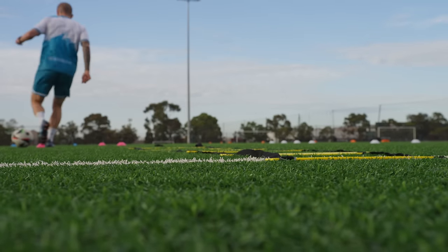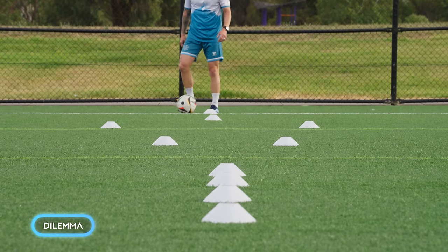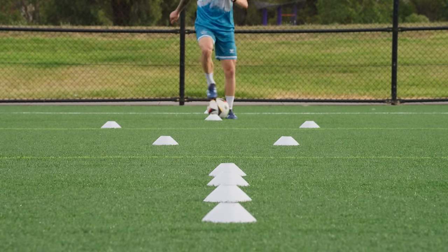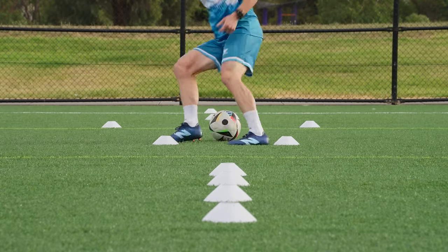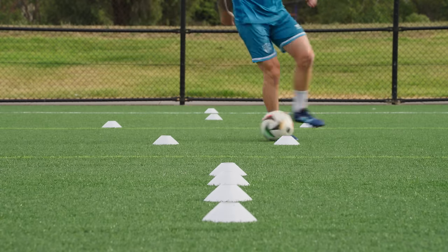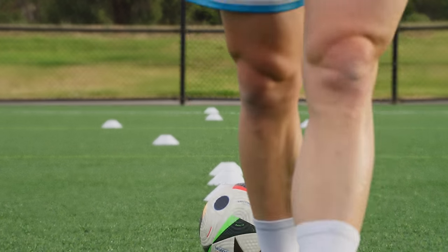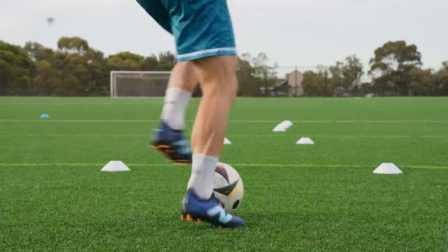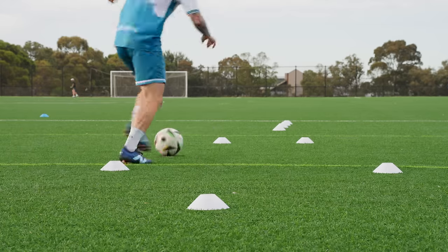I've had no issues with lateral stability. Every time I make a cut or turn, I don't feel any rollover on the side of the shoe, especially when wearing a grip sock. They aren't as insanely locked in as the Furon, but if you absolutely have to have the most locked-in sensation possible, this becomes the dilemma of this boot — it's really hard to find things to complain about. I struggle to find things that are actually annoying about these boots, because there really aren't many. The main complaint in the comment section seems to be the heel area, which I personally have zero issues with.